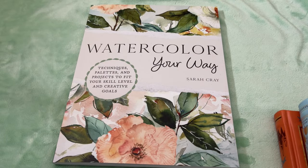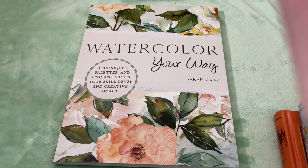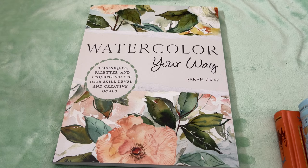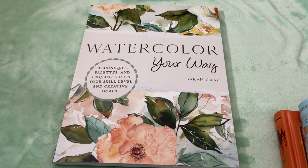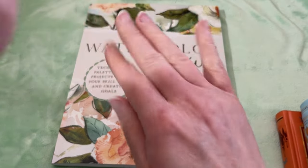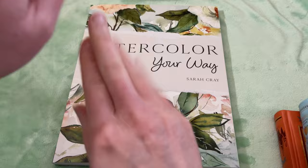My husband and I went to Barnes & Noble the other day, and they had these gorgeous classic children's books on sale — buy one, get one 50% off, and I couldn't resist. So I thought I would show you what I bought at Barnes & Noble. There's four books plus a couple of other things, and I also wanted to show you my newest watercolor book as well.